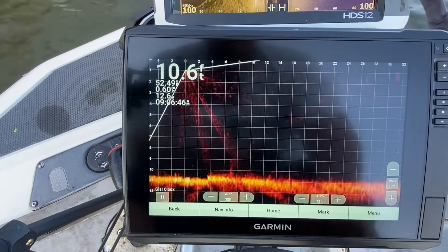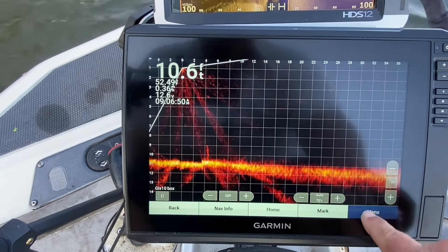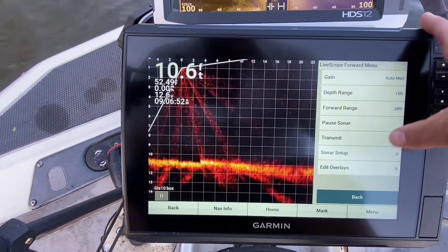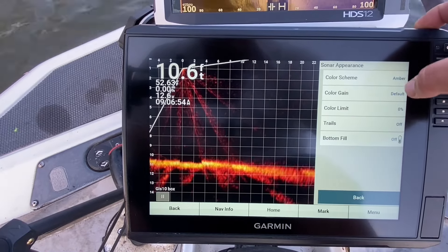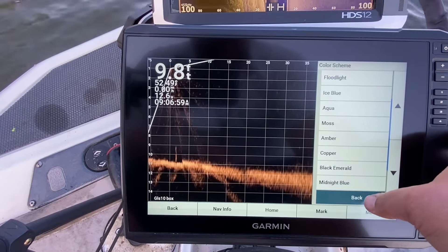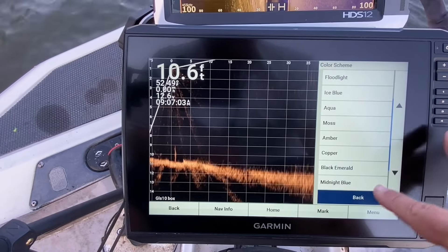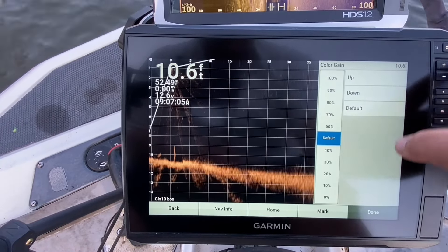In your settings menu we're going to take all this off auto. Go to menu, first thing I'm going to do is sonar setup, and I'm going to turn my appearance — I'm going to go to copper. I like copper, it's easy on my eyes. You can go to black, emerald, amber, whatever color you like. I'm going to take my color gain...